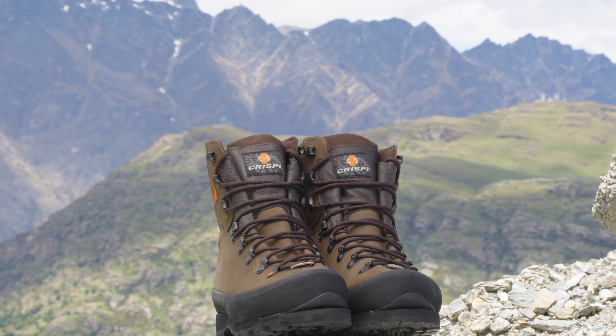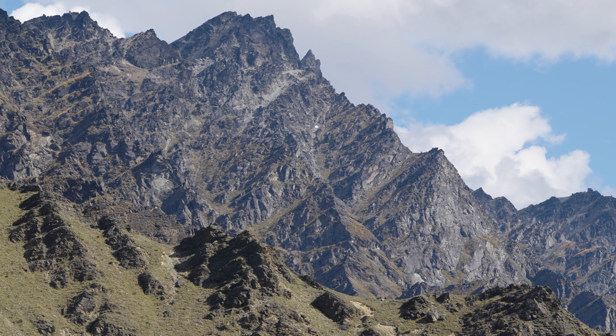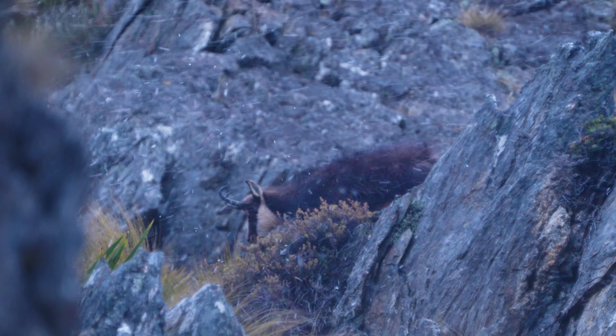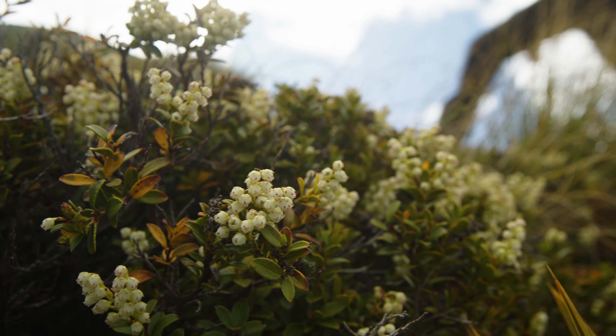This is the Crispi Granite Plus GTX, which is handmade in Italy. The Granite Plus is very lightweight for an upper mountain boot, designed for the extremes of upper mountain rock, ice, and snow, and is semi-automatic crampon compatible.